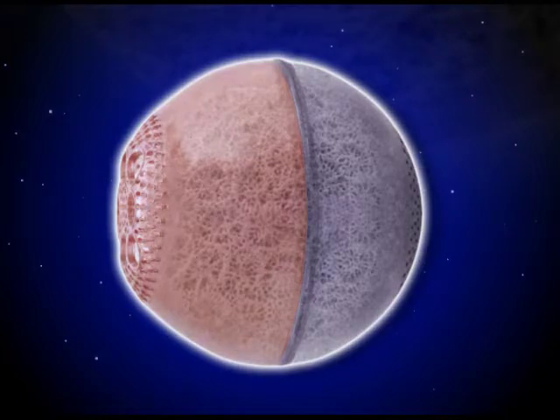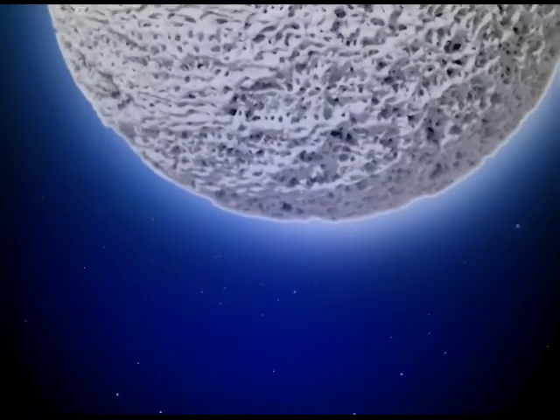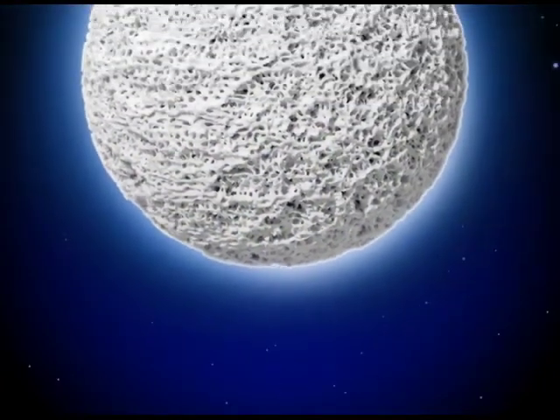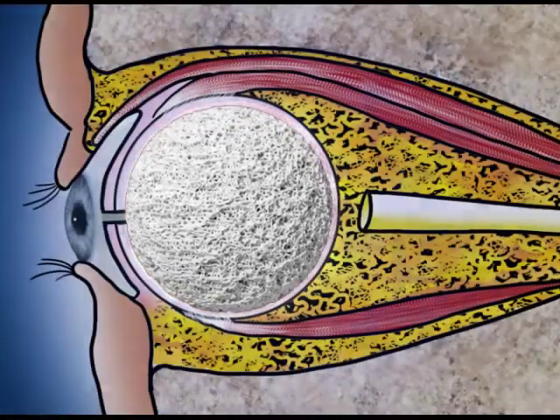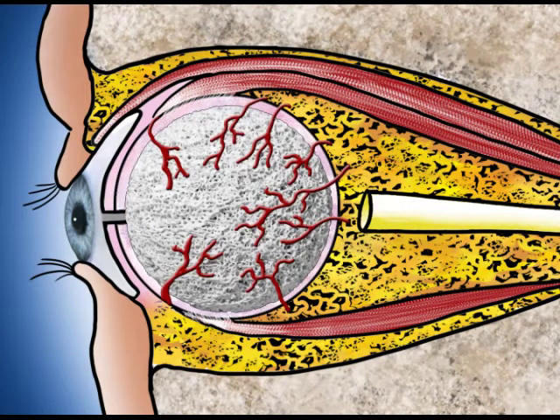It has been recognized for over 25 years that coral-derived hydroxyapatite is the gold standard for orbital implant material. Bio-I is the only implant made of a natural material that has the same microarchitecture as human bone. It allows fibrovascular tissue to grow into the implant and for the implant to become a living part of the body.